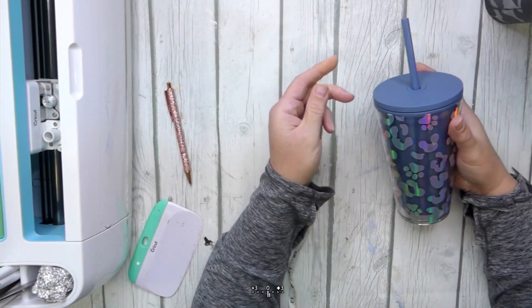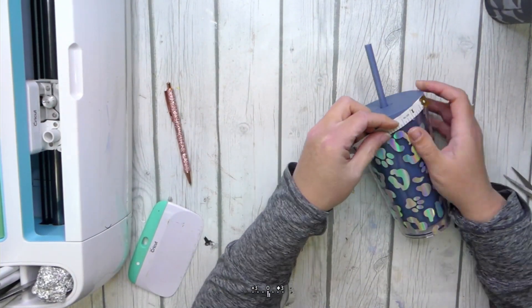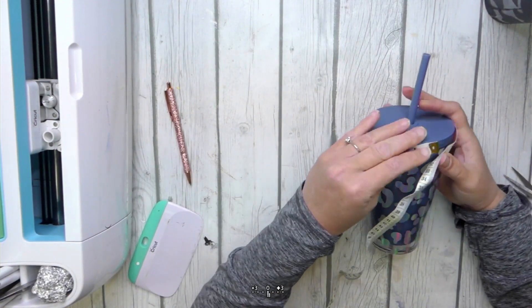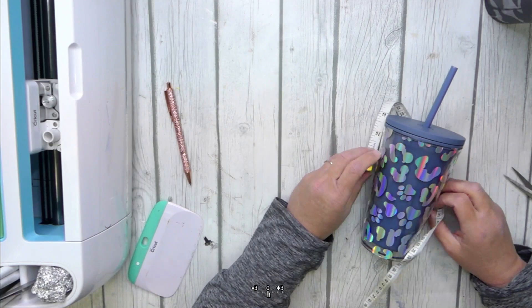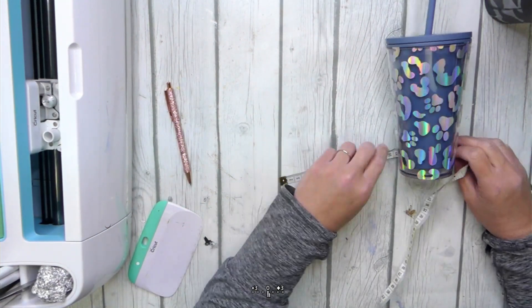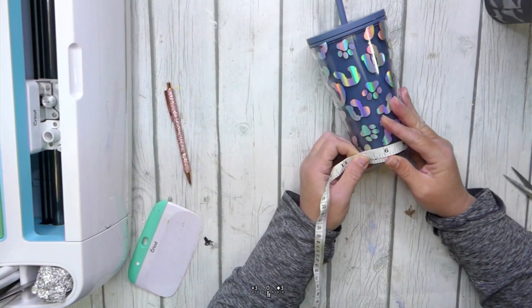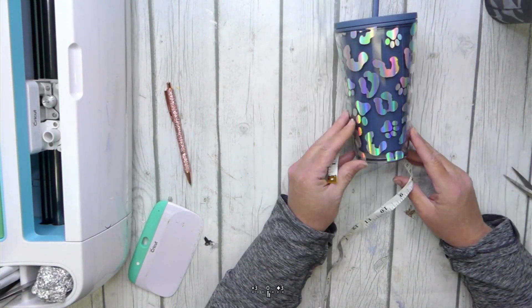The first thing you need to do is measure your tumbler. Be sure to go around the top of the cup and get the measurement, and then you also want to go around the bottom of the cup and write down the measurement for that as well. Last, you want to measure from top to bottom to get the height of your cup.